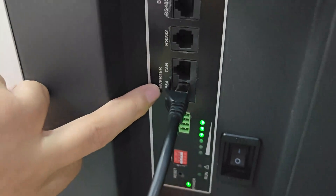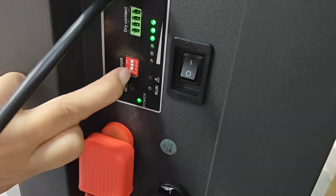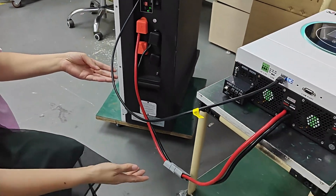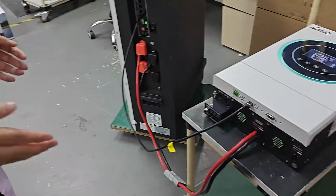We also need to select the address to 1 — like this. This is the connection of the cable. And here, this is the battery cable: positive to positive, negative to negative.